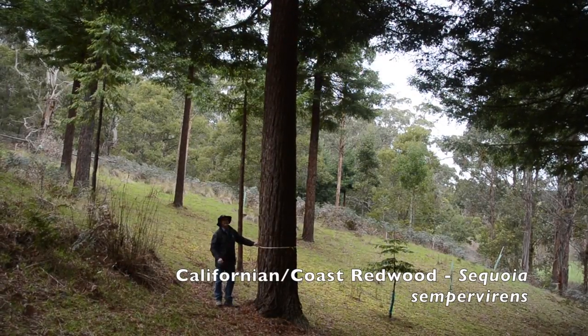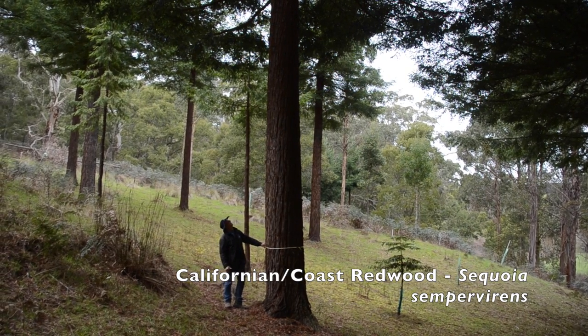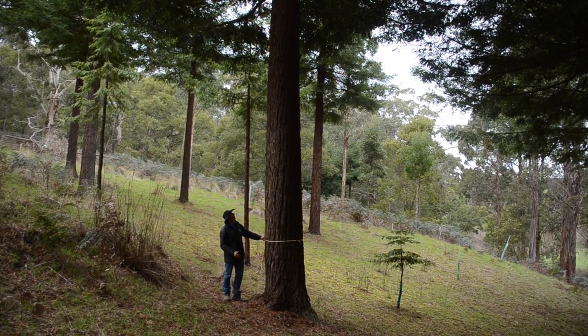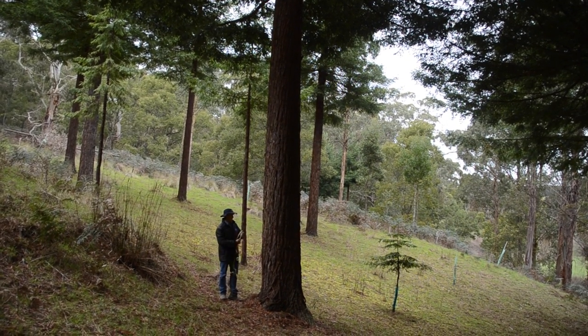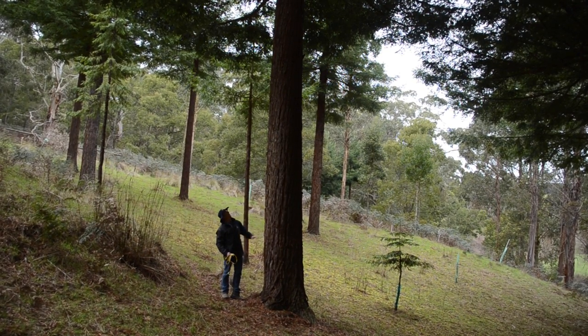This is our largest California Redwood. It's just shy of 80 centimetres in diameter and it's 28 years old. It's been growing quite well — planted as a rooted cutting, pruned up to eight metres on these trees — and you can see it's developed quite strongly, helping control soil erosion while growing a large diameter tree.